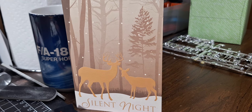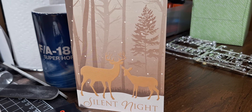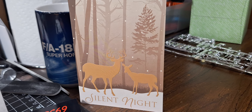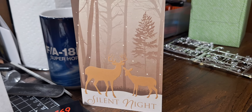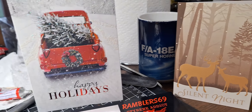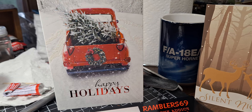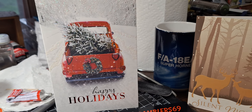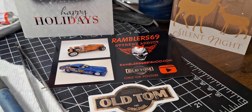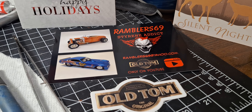Phil and I work together and he's been a real blessing for me. He pulls me out of some bad slumps sometimes and gives me some pep talks and kicks in the butt when I need them. Appreciate it Phil. Next card I got is from Old Tom Rambler69. Great Christmas card, love that truck. He gave me a shop card and a sticker. I'll get those put up here right away.